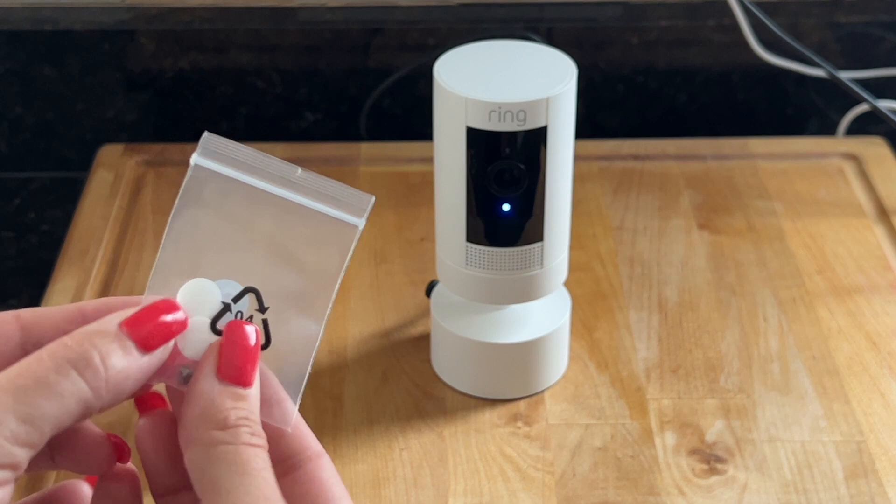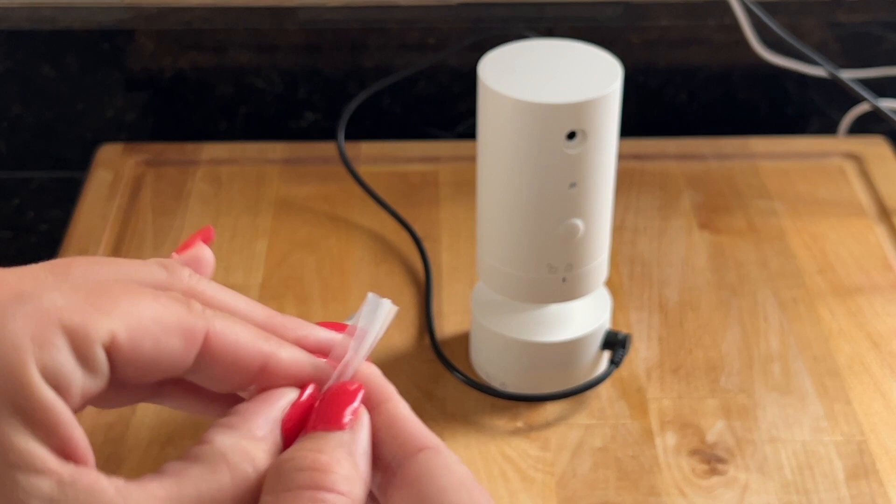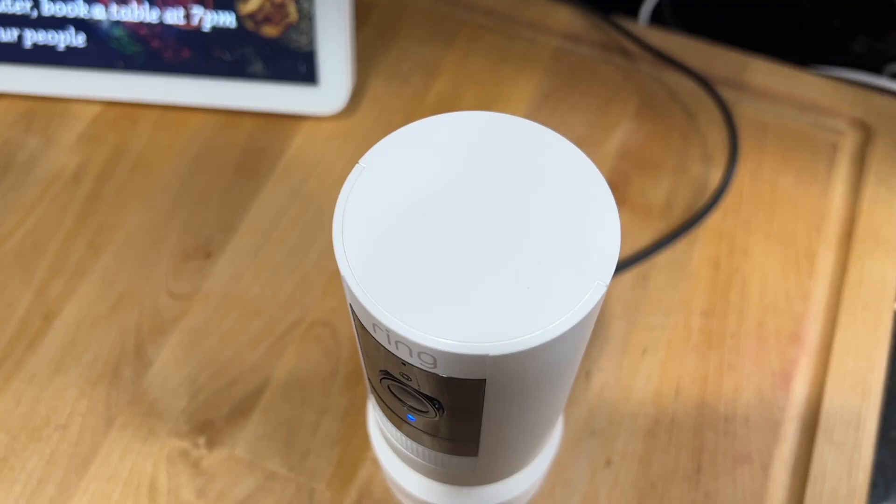Also included in the package are these hole fillers. There are two different sizes so make sure you use the correct one. I'm going to turn the camera around and fill in the top hole. The top hole was the power that I used when it was a single camera, so now I want to cover it up so no debris or any kind of water gets in it.